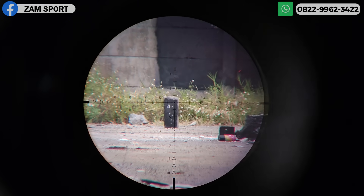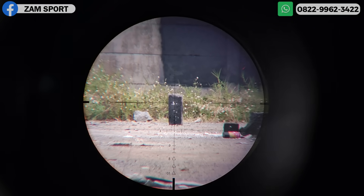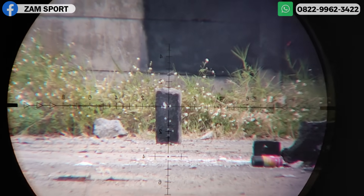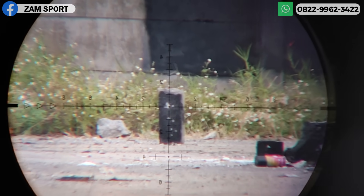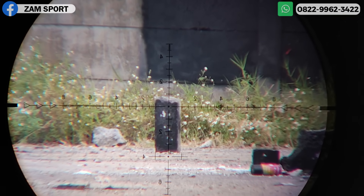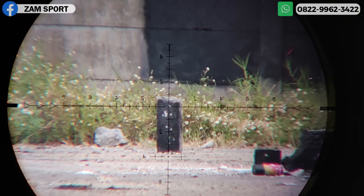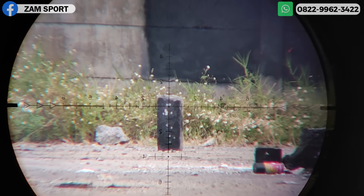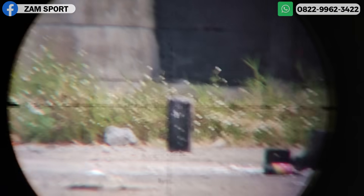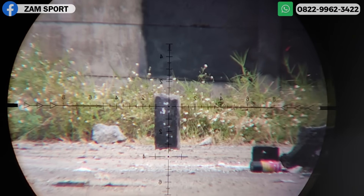90 meter. Paralak-nya kita perjelas, kayaknya harus di-zoom biar lebih jelas. Kita buat titik baru yang paling atas. Langsung cross! Gimana itu? Cuman koreksi kanan sedikit aja karena angin. Dan masuk lagi ke titik awal. Ngeri. Kita ke jarak terakhir — 100 meter.